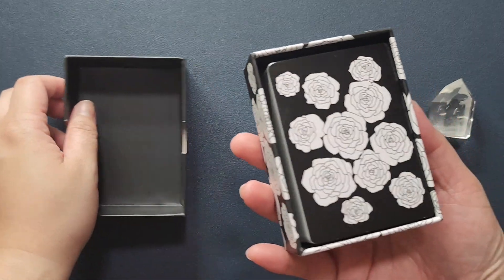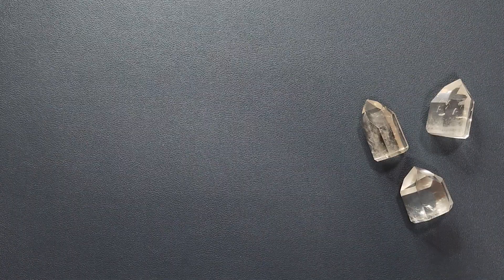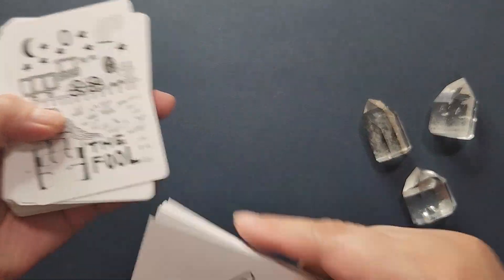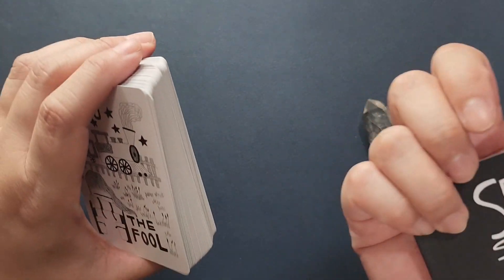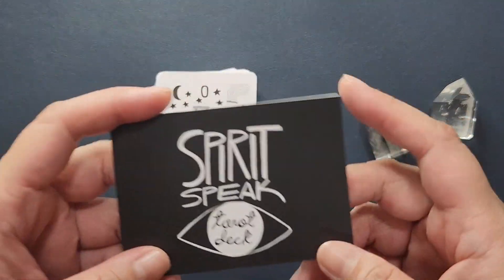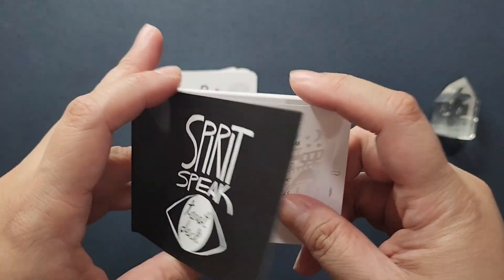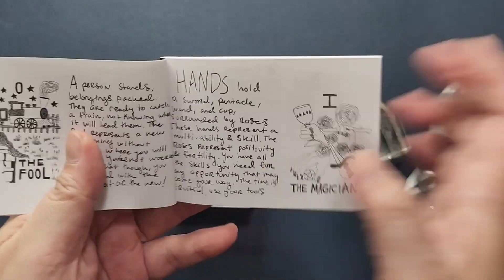This is from the same creator of the Iris Oracle, and I was so drawn to that deck. When I purchased it, the shop was on sale, so I also got the Spirit Speak Tarot so that I have a tarot together with my oracle.